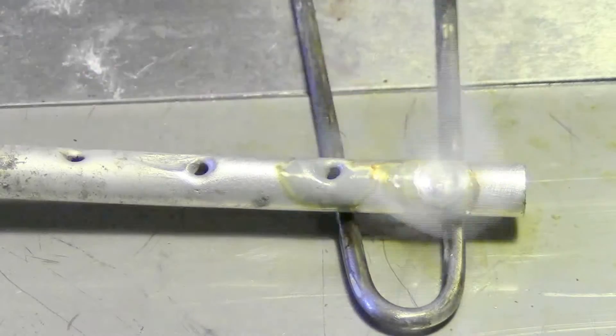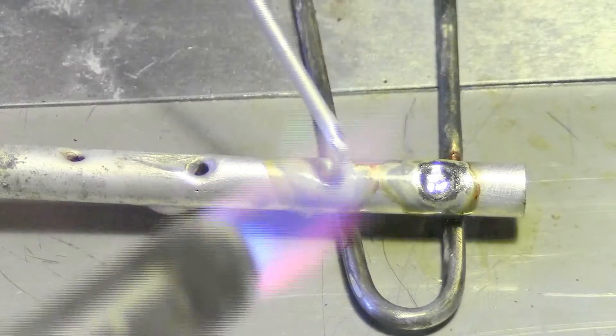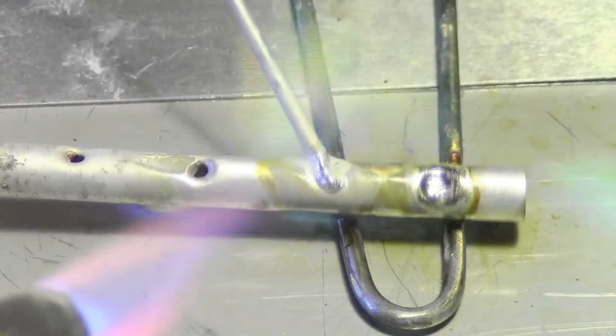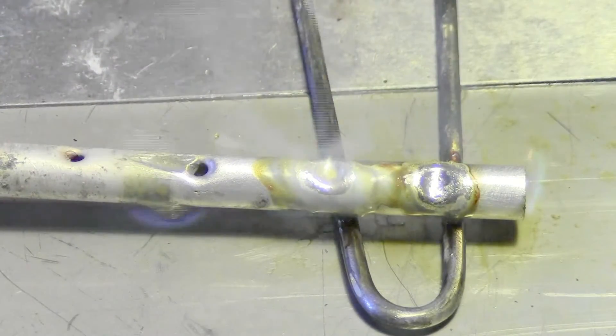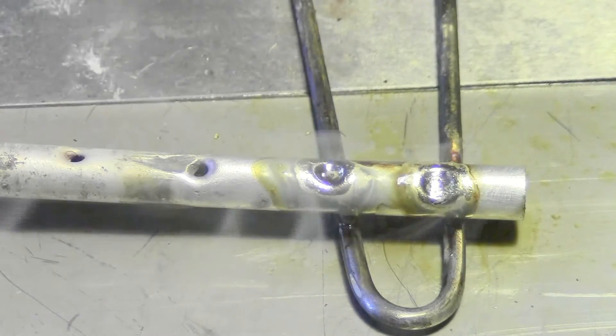Add just a little bit of rod, then pull it out. Do the same thing with this one right here — a little bit of rod, a little bit of heat. That's it. You don't need any more heat than that. A little bit of heat is good; more is not better.